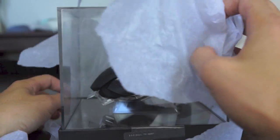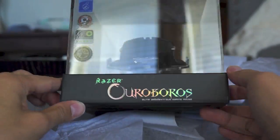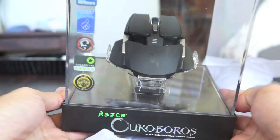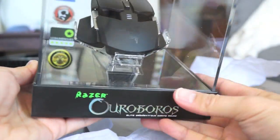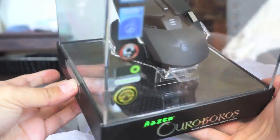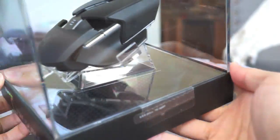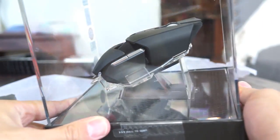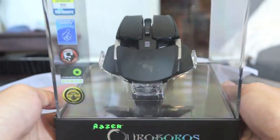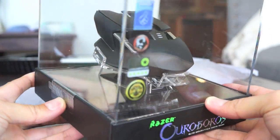All right let's look at this thing. Oh my god look at this — the Ouroboros. Am I saying that right? I don't know, I feel like I should be rolling my R's or something. But look at this, it looks like a freaking alien spacecraft thing. It's awesome looking. It comes in this plexiglass case and it's heavy as hell. I can't even imagine these sitting on store shelves. This looks like something to be in a museum.